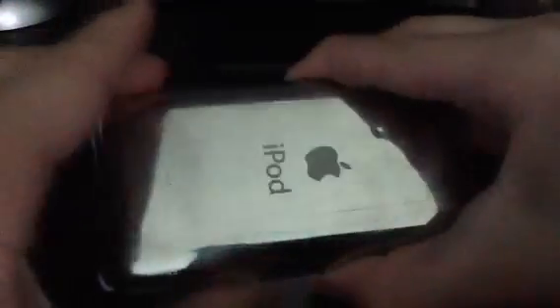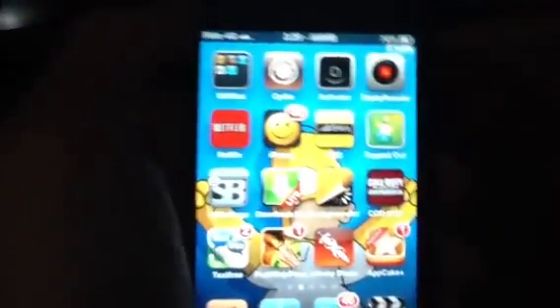5.1 on the iPod Touch 4th Gen 8GB. So now let me show you. As you can see, I have Cydia and it's working.